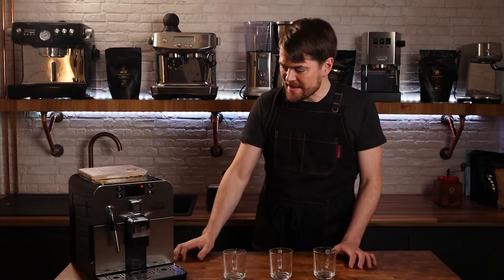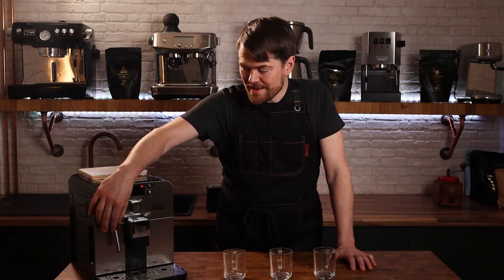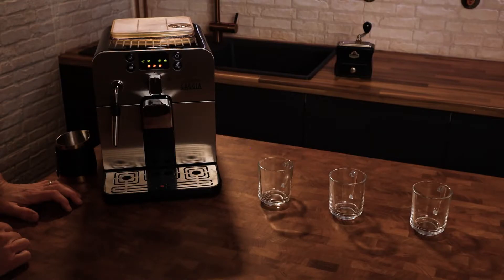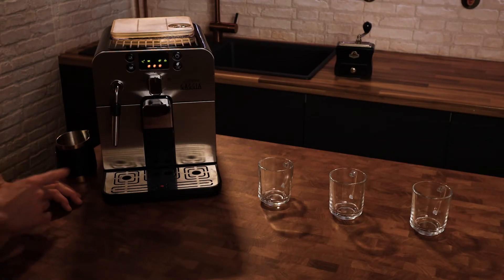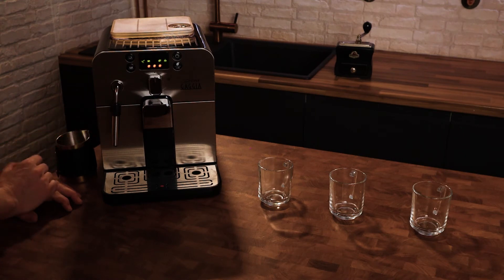So first of all I'm going to make a cappuccino — a single shot of espresso. I'm going to froth milk with the Panarello wand. I'm going to pull a single shot of espresso and then froth the milk using the Panarello steam wand, which is great for making bigger, stiffer foam for cappuccino.